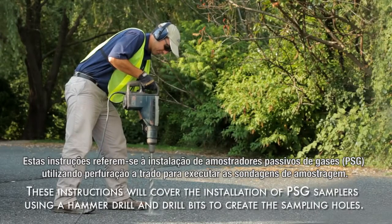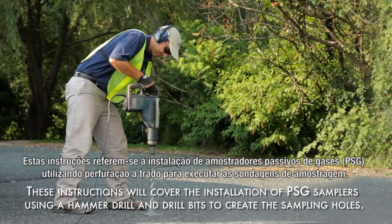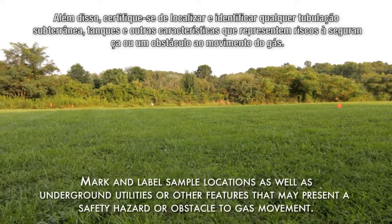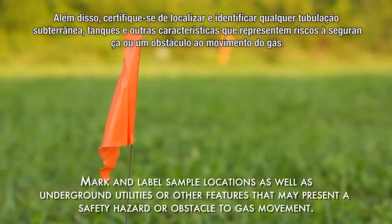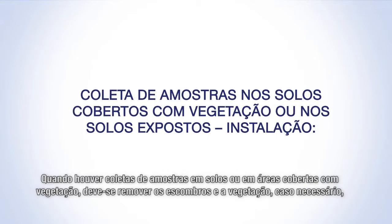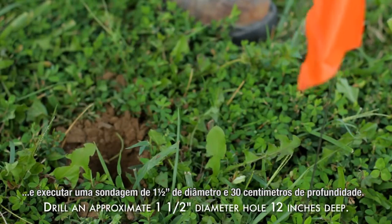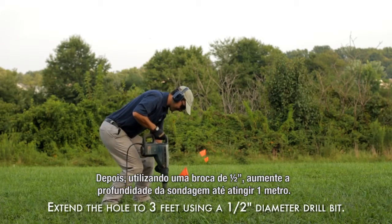These instructions will cover the installation of PSG samplers using a hammer drill and drill bits to create the sampling holes. Prior to beginning sample collection, mark and label the sample locations using pin flags, wooden stakes, and/or spray paint. Also make sure to locate and mark any underground utilities, pipes, tanks, or other features that present either a safety hazard or an obstacle to gas movement. When sampling in soil or vegetation covered areas, clear vegetation and debris as necessary and create an approximately one and a half inch diameter hole 12 inches deep. Then, using a half inch diameter drill bit, extend the hole to a three foot depth.